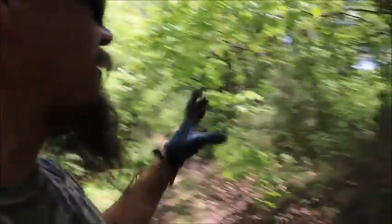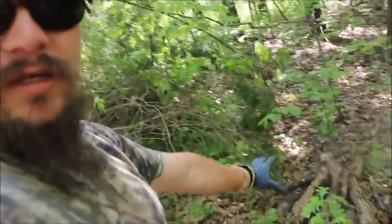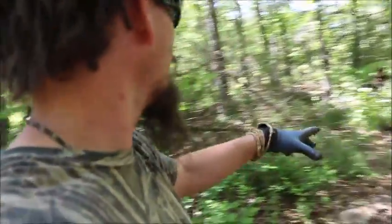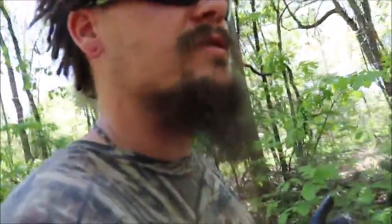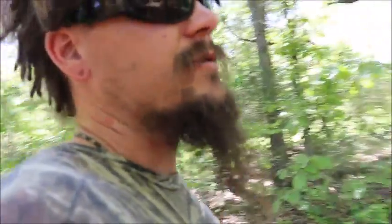We're taking this out right now. Got a lot of brush we can chipper shred, got a lot of old rotten logs which we can use for hugelkultur mounds, we're getting some stuff down there which can be used for firewood, and then of course the cedar as well, which I can use for cedar posts. So making do with what we got, making sure it's all got a use.